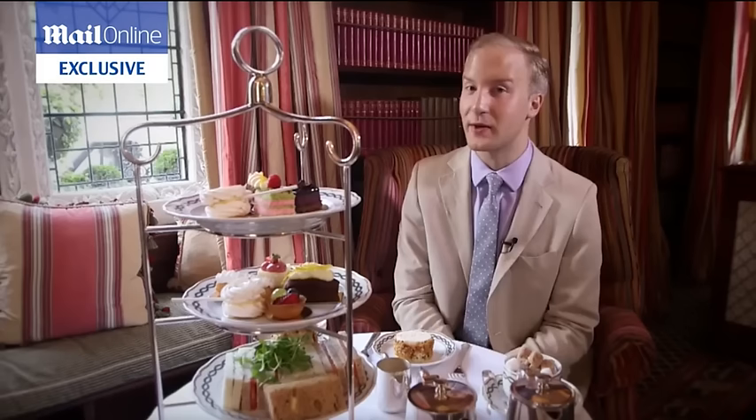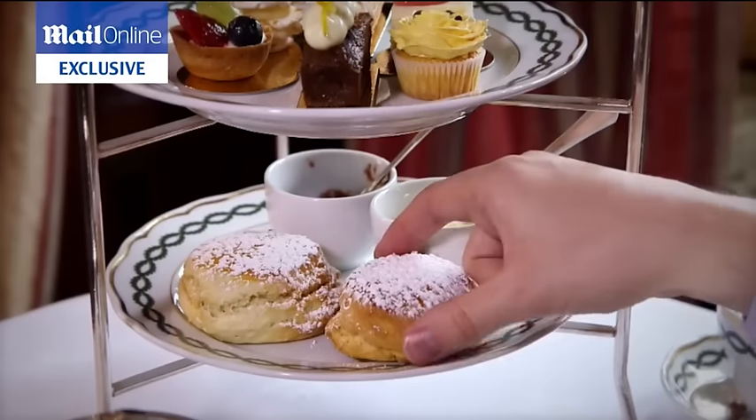After you've eaten the sandwiches with your fingers — not with a knife and fork — then you can move on to the scones. Pronounced scone, not scone. We don't use a knife to cut into our scones; we break them with our hands in two, just like so.